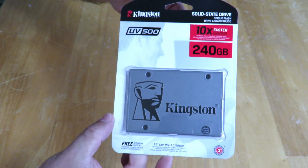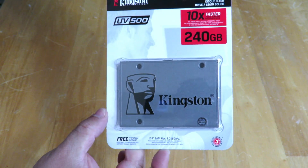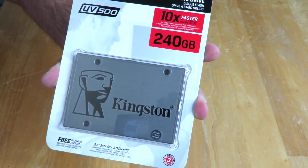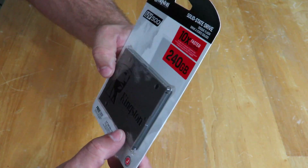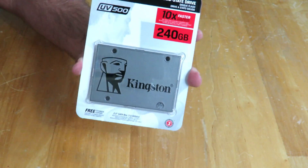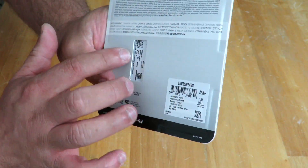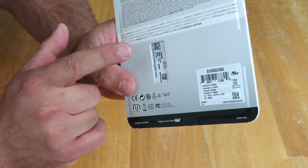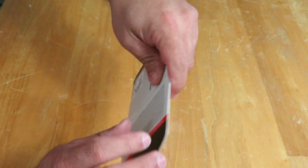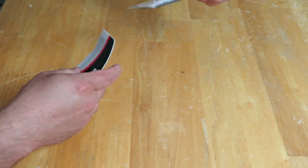All right, so here she is again — the Kingston UV500 240GB SSD. Nice looking SSD right over here, and then 10 times faster than a standard 7200 RPM hard drive. Hope so. And then on the back here we have the UPC, model number, serial number, and a QR code over here. Basically the only way to open this guy up is just rip the packaging open.